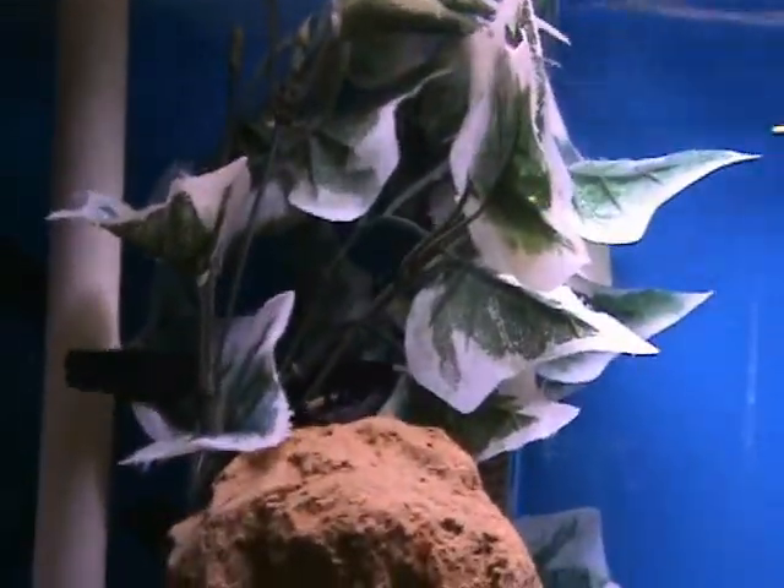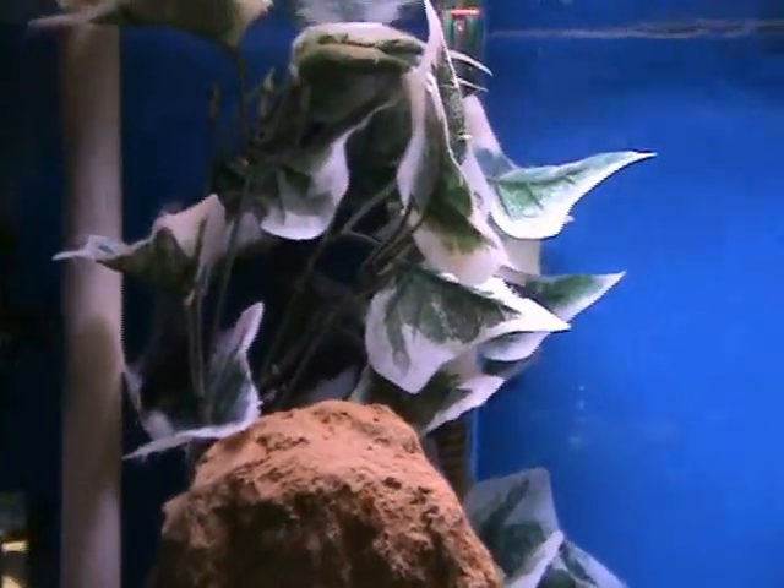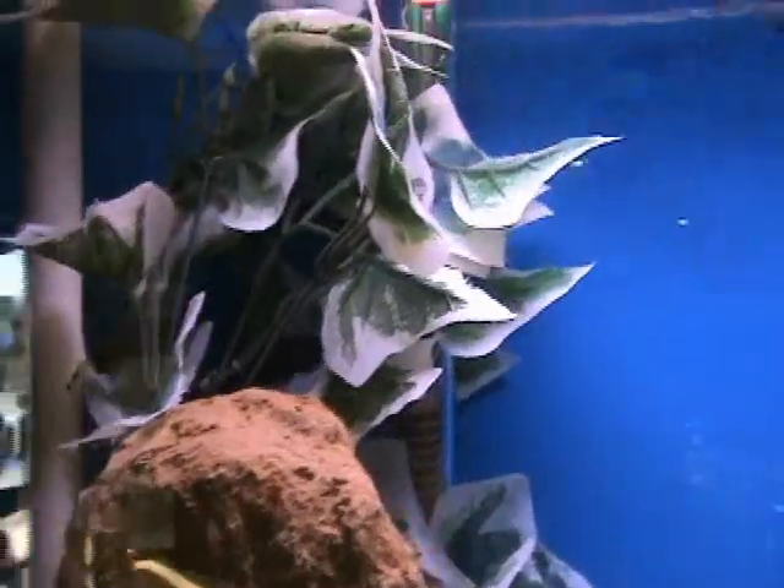Here we've got some nice medium-sized black ghost knives — you can see them hanging on the plant there. These guys are about 4 inches, very cool fish. They do well in a community tank, non-aggressive, but they do like to eat live brine shrimp, black worms, blood worms, things like that.